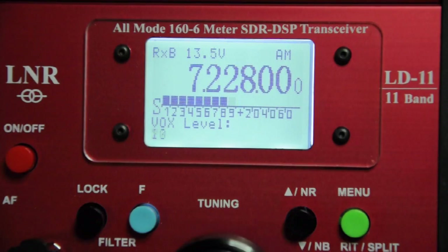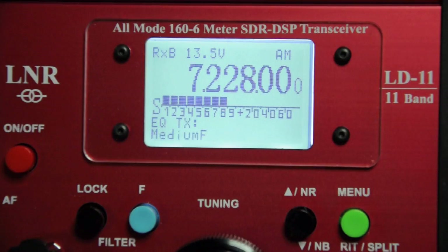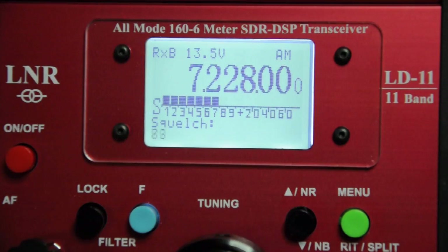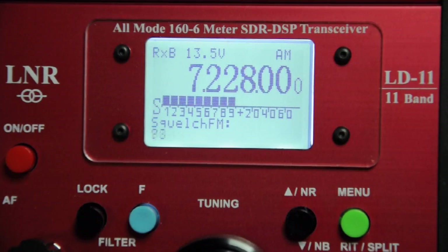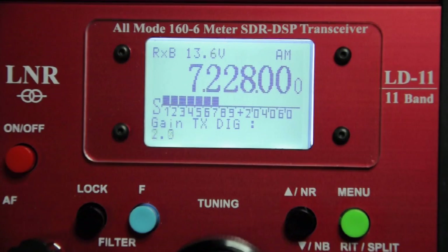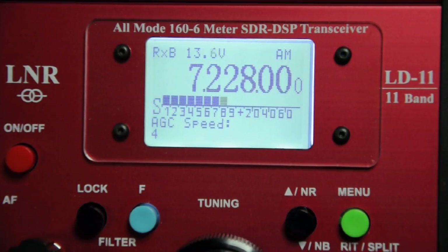You can set the trigger level of the VOX here. You can also adjust the EQ on voice transmissions, accentuating the low, high, or mid ranges — though I had great audio reports with this disabled. The squelch threshold can be set from 0 to 100 for both AM and FM. Gain TX Digi controls the audio gain in digital modes. It's also possible to remove AM and FM as options on each band. Those are the available options in version 1 of the LD11 software, with further options potentially available in later upgrades.